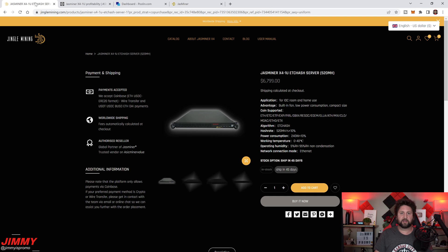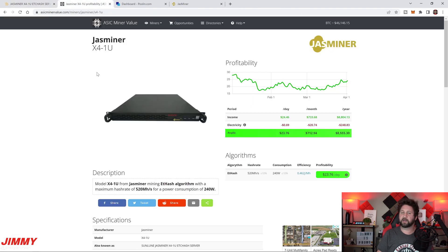Now on the computer side — you can purchase the JazzMiner X41U from jinglemining.com. I'll also look at ASICminer Value, a site that shows profitability, electricity cost, and earnings. The numbers shown there are based on the stock 520 megahash rate, but since I run mine at a higher frequency, it's actually earning about four dollars more per day than what that site states.